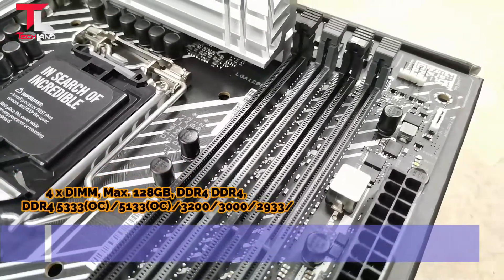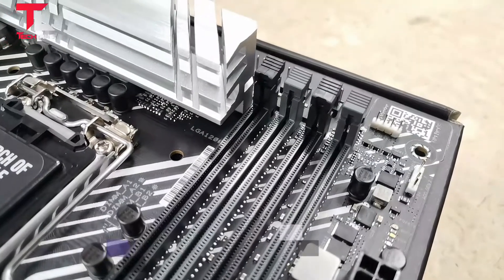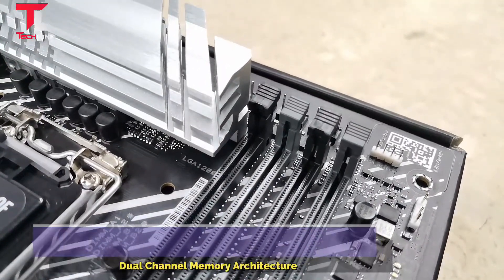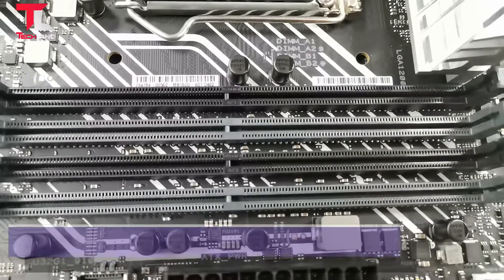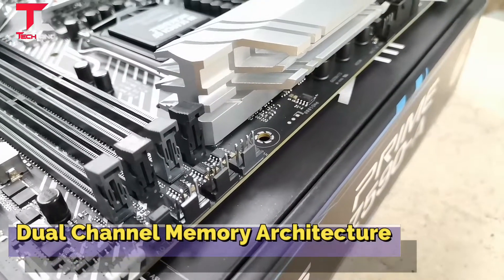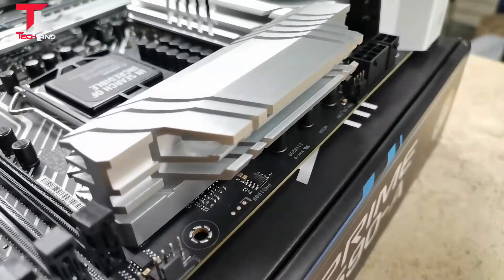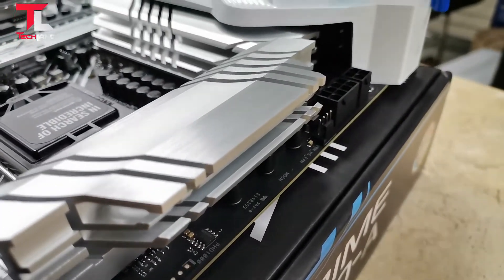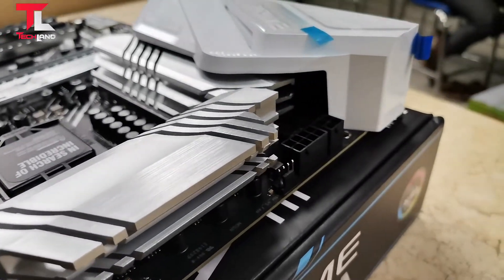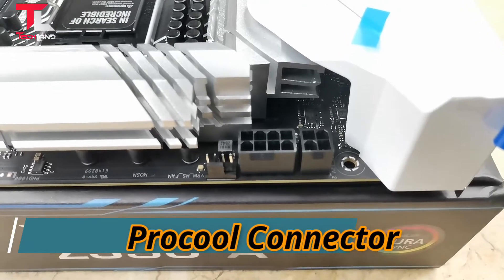Four RAM slots with a maximum of 128GB DDR4. Maximum overclocking support: DDR4 5333, 5133, 3200MHz, 3000MHz, and 2933MHz. Dual-channel memory architecture and pre-cooled connectors.